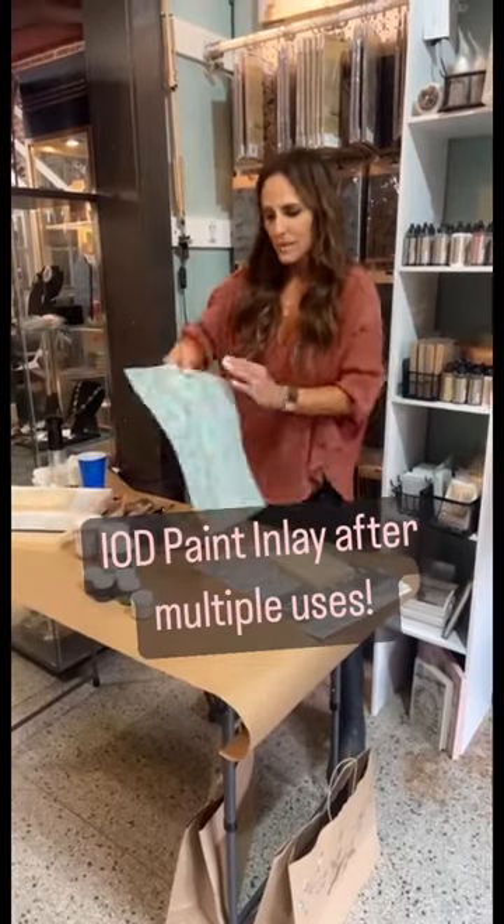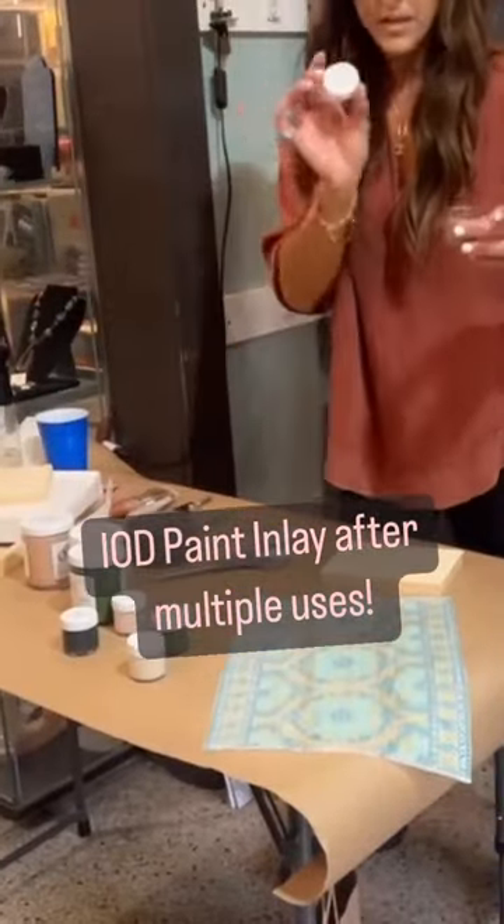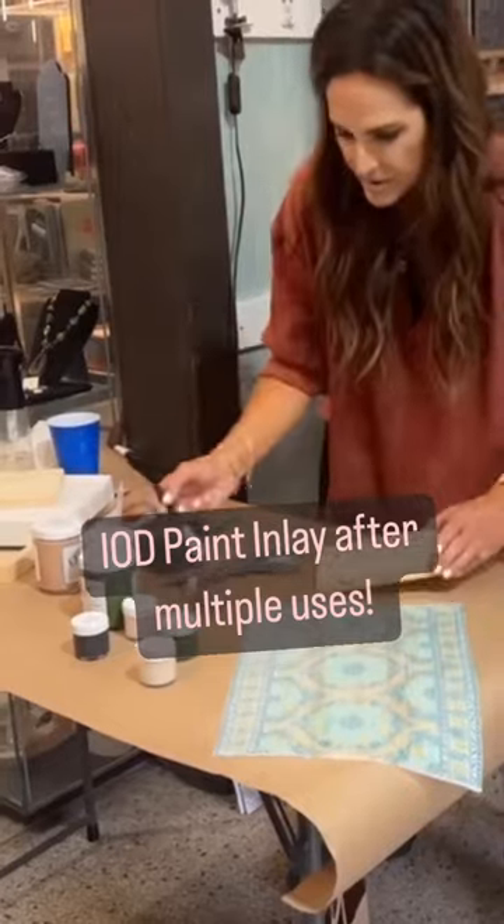We've had some customers ask about how many times you can use an IOD paint inlay and what it looks like after the first use. So here we go.